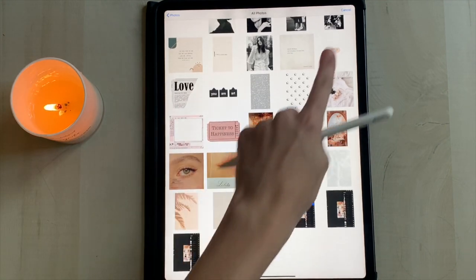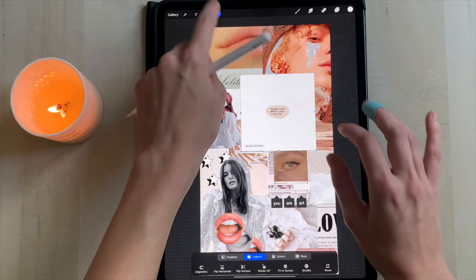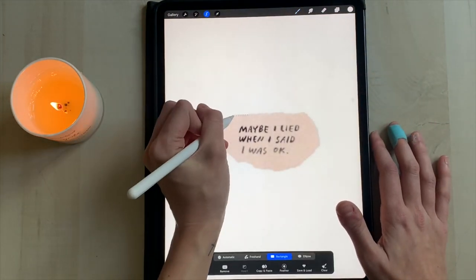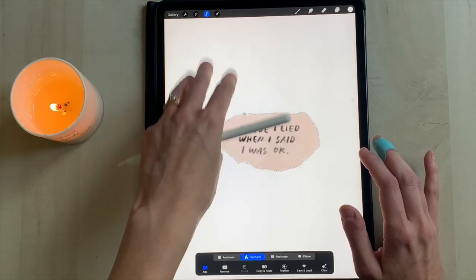Actually, this is the last picture we're putting in. Go ahead and grab the little graphic that says 'maybe I lied when I said I was okay,' cut it out, paste it — you know the drill. I'm going to clean up the edges and then I'll come back to you.